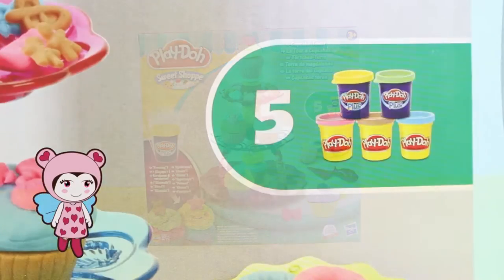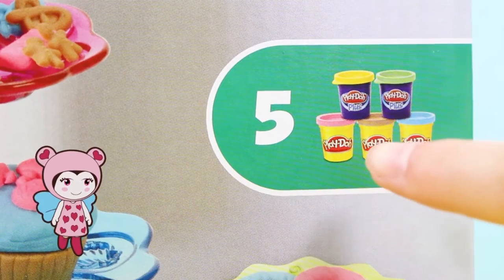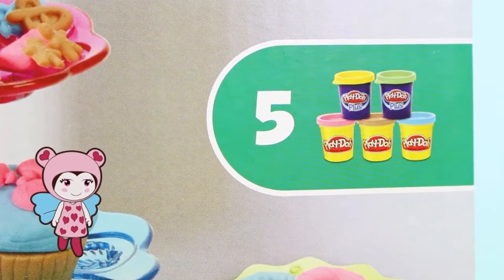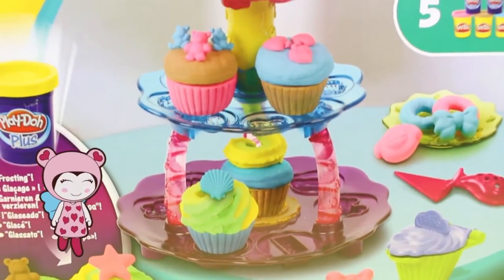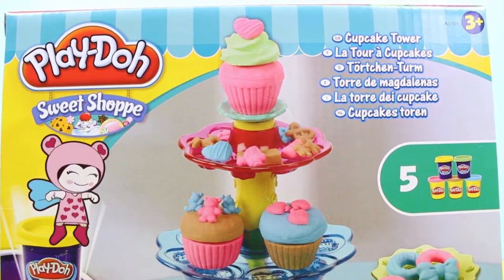Open it! So inside the box we get one, two, three, four, five pots of Play-Doh and they come in lovely bright colours to create all of these different kinds of cupcakes. Amazing!